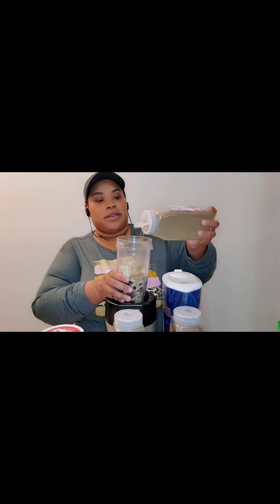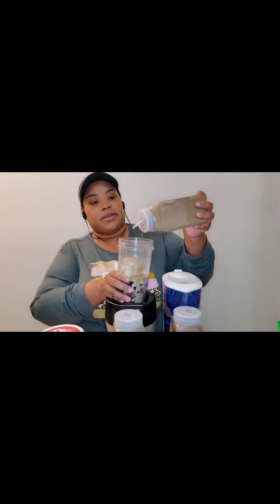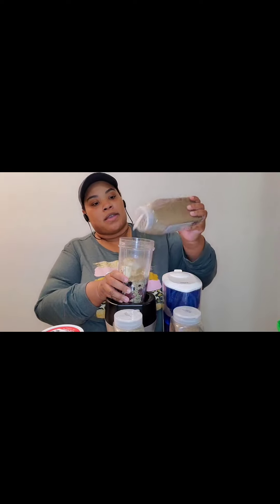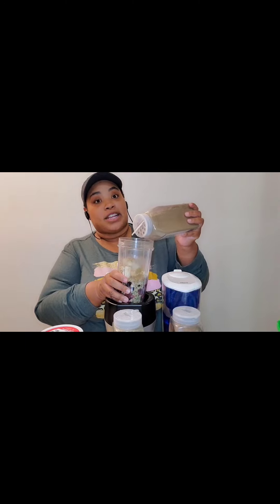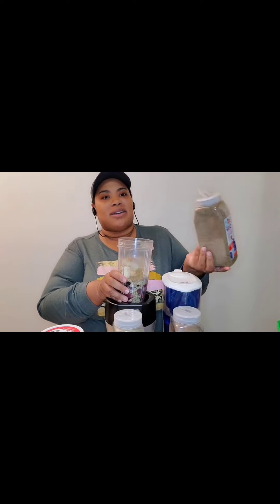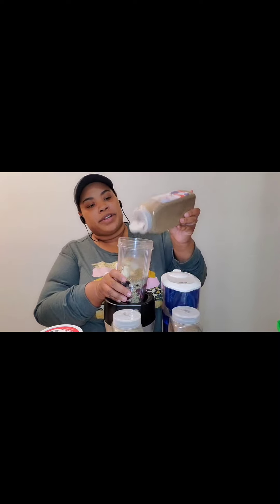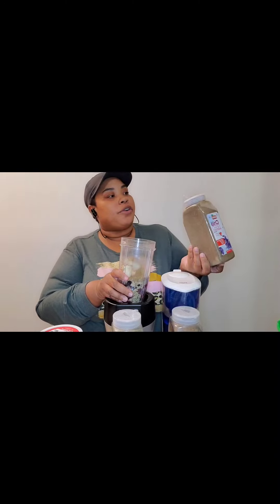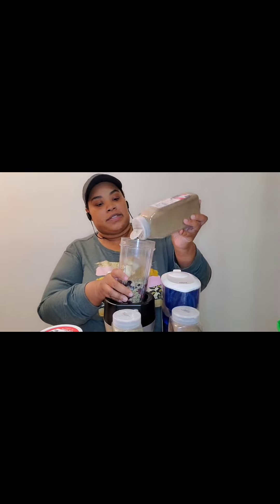When you give food to the worms and cover it with dirt, it's like it never happened — you don't smell anything. Dirt just naturally deodorizes. The worm bin is in the kitchen, actually, but you don't even know it's there, it's hidden. As long as you cover the food, it's not moldy, it's nothing.